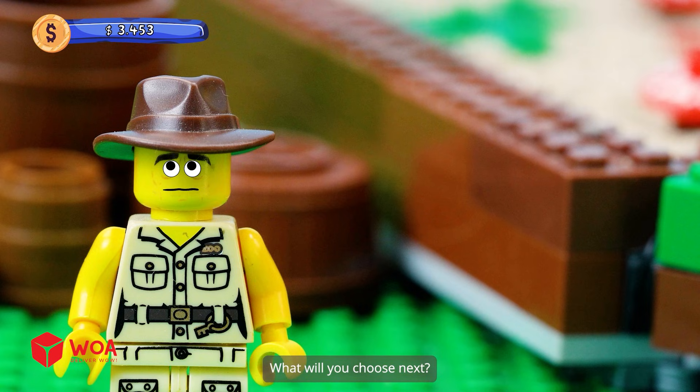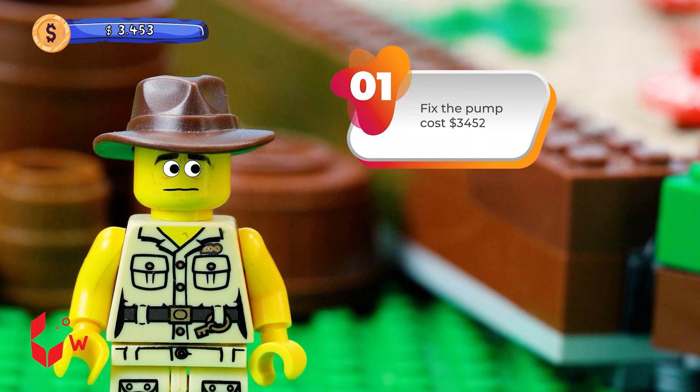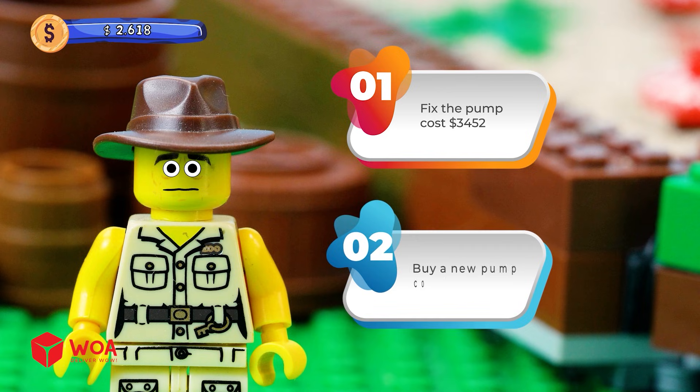What will you choose next? Option 1: Fix the pump — cost $3,452. Option 2: Buy a new pump — cost $3,452. What? Grrr!